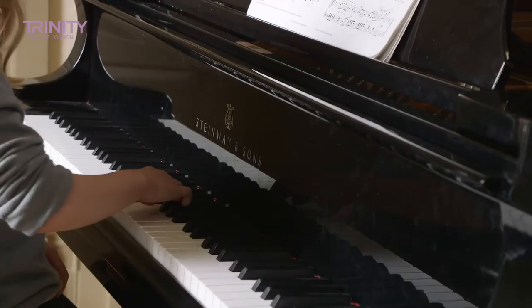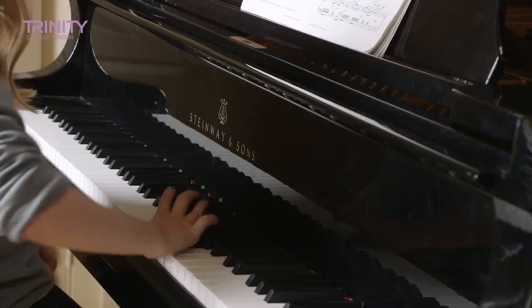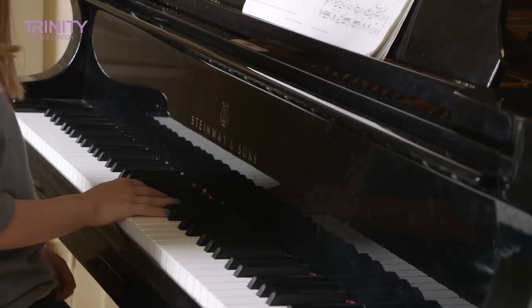We're now going to move on to some arpeggios. Cleo, can you give me the arpeggio of E flat major in the right hand? Now can you give me the arpeggio of F sharp minor in the left hand?